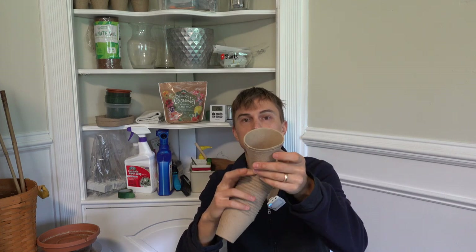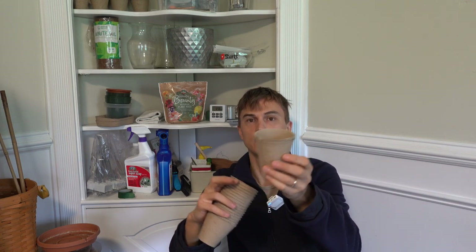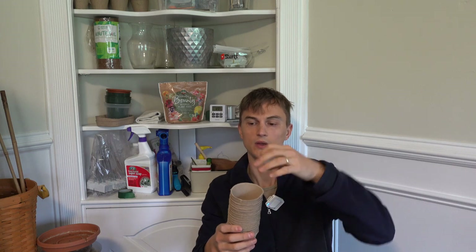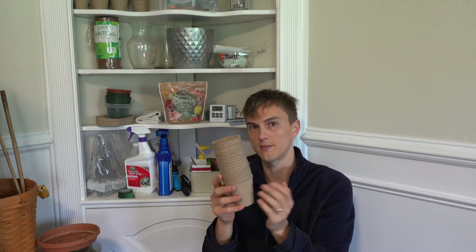These are biodegradable little seed starting cups. They're awesome because you start your seeds in these and then you can just transfer the whole cup right into your pot. Imagine you're starting 10 tomatoes — start them in these, and when ready to transport to a larger container you just plant the whole thing in. Really helpful, especially when you have small plants with delicate roots and less experienced hands that might damage them during transplanting.